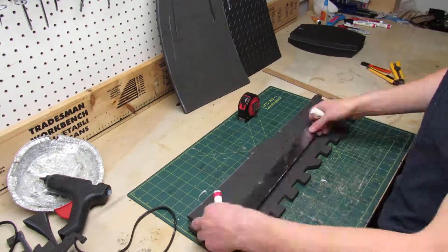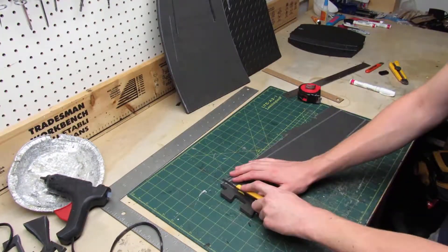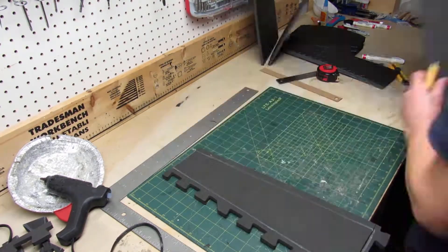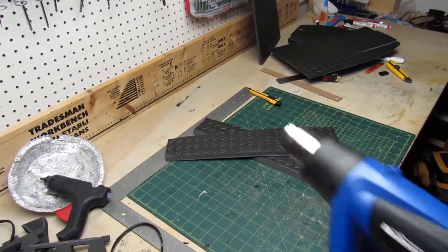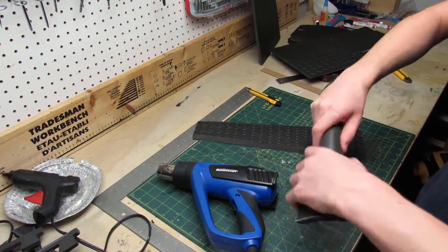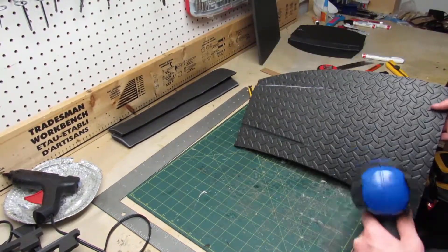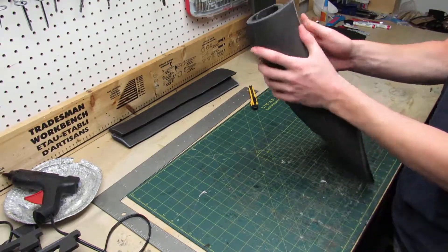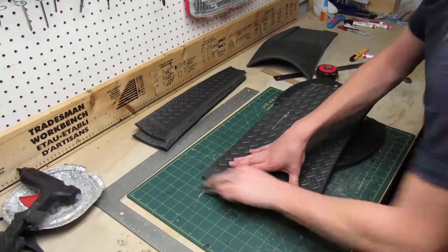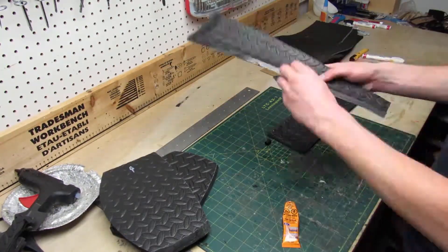Now I wanna make the back walls of the boots. Essentially they're just gonna be big rectangles. Of course I use the measurements from the other pieces as reference. When cutting the piece out, I make sure to cut the top and bottom straight, but to make an inward angle on the two sides. Then I flip and trace this piece to cut a second mirrored one. Next I use my heat gun to shape the pieces and make them rounder. Now it's time to glue together all of the pieces I just made. I make sure to sand down the texture of the foam where I'll apply glue to make it stick better. Now I can apply glue to all the pieces, then let them dry for a couple of minutes and stick them together.